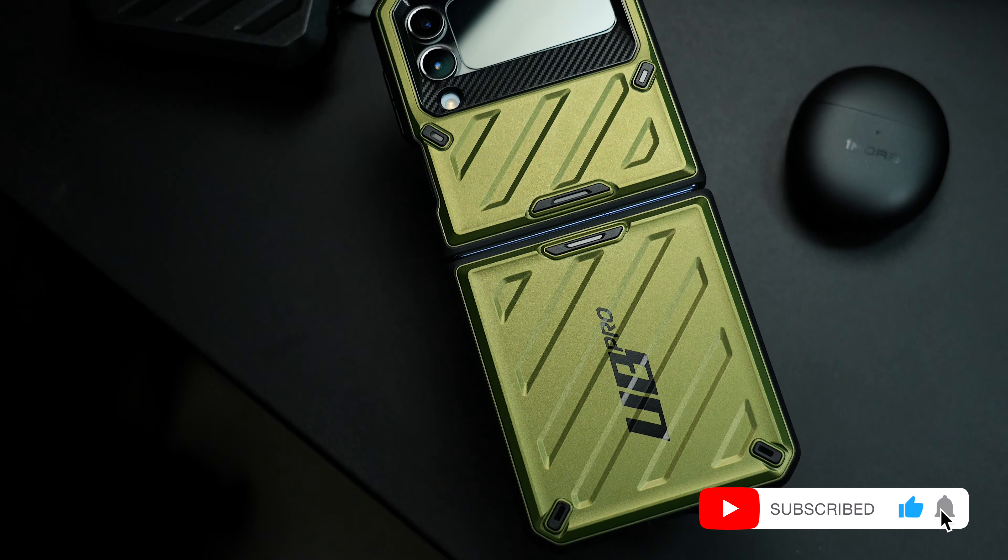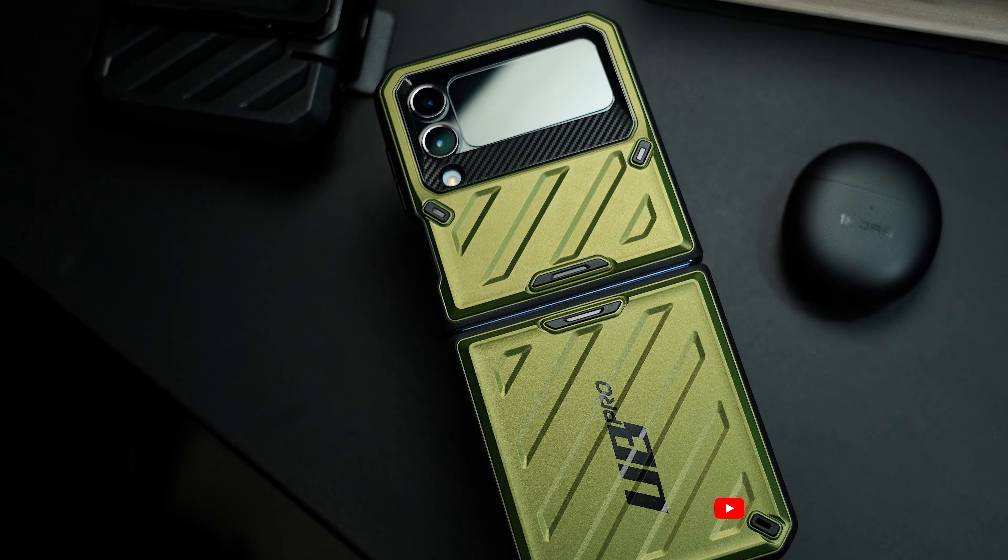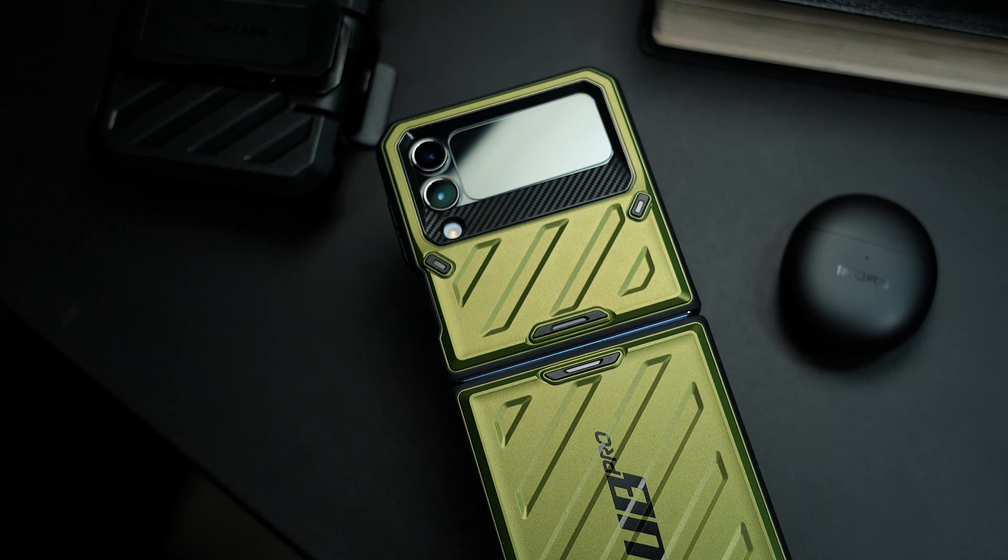For more awesome gadget accessory reviews, please don't forget to hit like and subscribe. This has been Trey from Mobile Code PH.